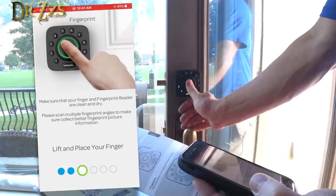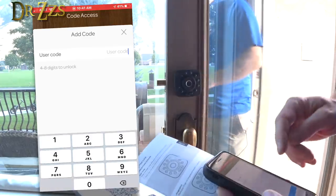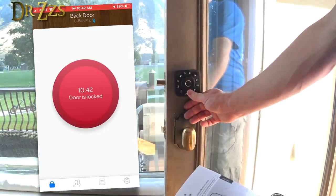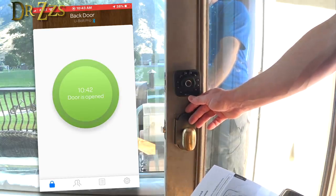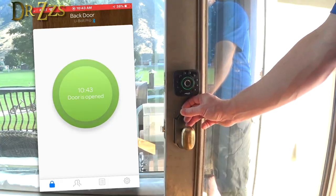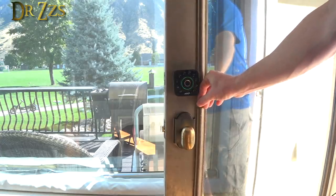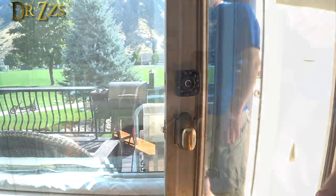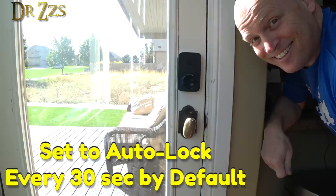Now we can do the fingerprint thing. Now I get to add a user code. So that was my code. How do I use my fingerprint? I can lock it. Lock. Auto lock.